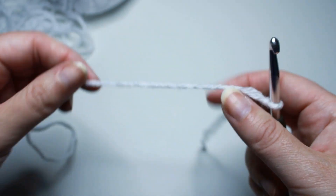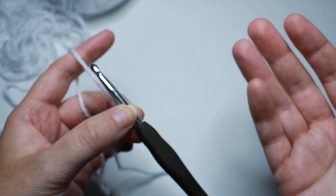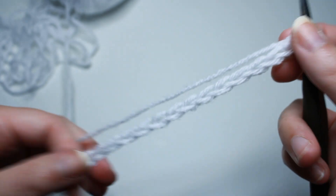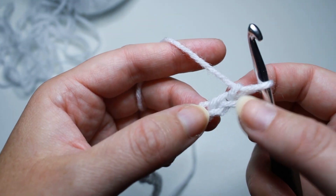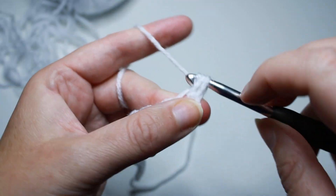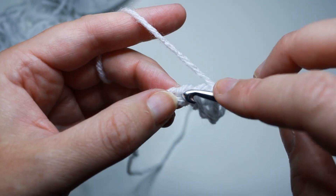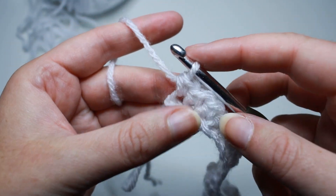For the purposes of this tutorial, I'm just going to work a small sample swatch so you can see the pattern. I'm going to chain 21 — 20 chains for my multiple of 4, plus 1 is 21. The first row is very simple. We're just going to work into the second chain from the hook, skip this one, work into the next one, and work a single crochet into every stitch all the way across. Into that last chain, single crochet. That was row 1.